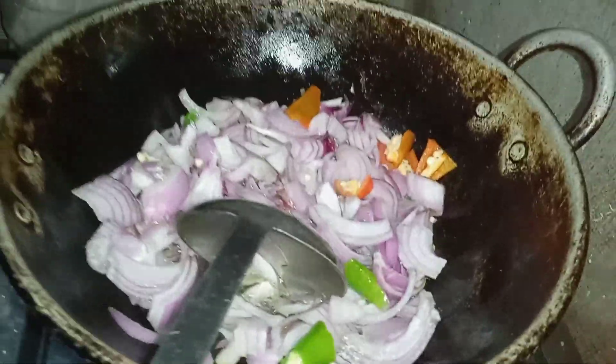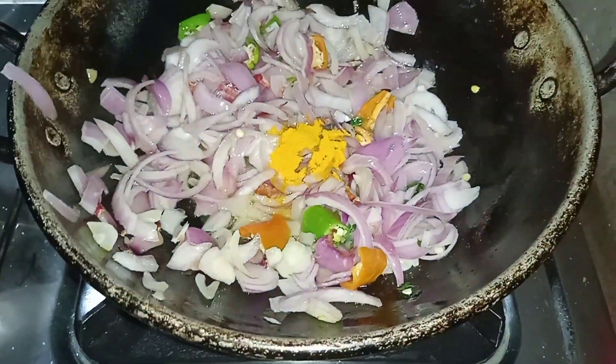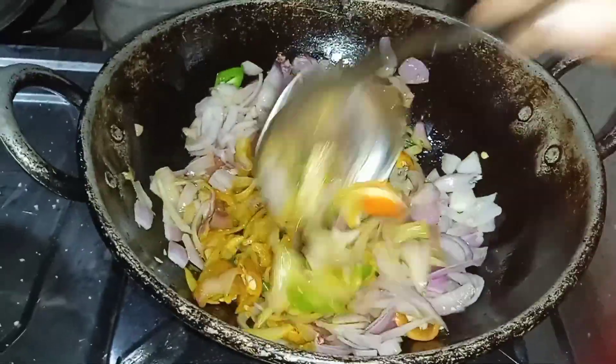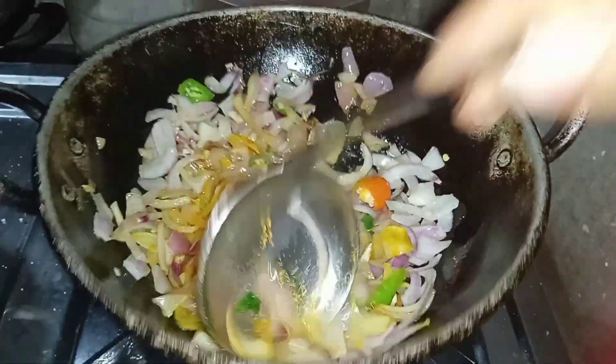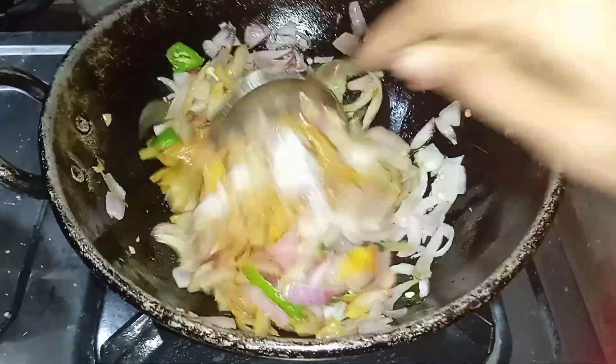We will mix the soup. We are going to use the egg. When we stir, we'll add our Samosa Egg Puffs in a small bowl and add this to the samosa. This is a simple egg — we're going to use the Samosa Egg Puffs.